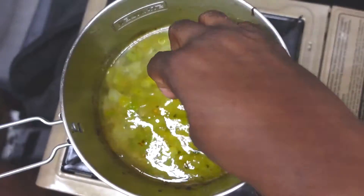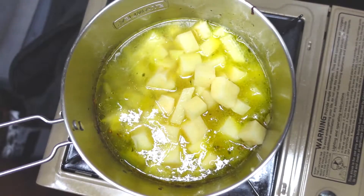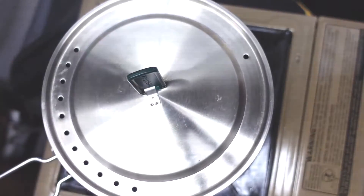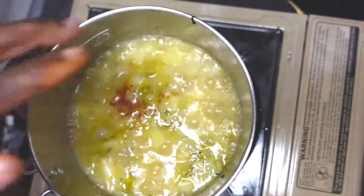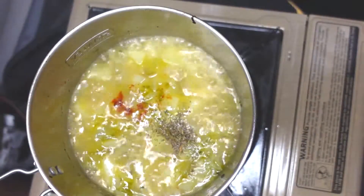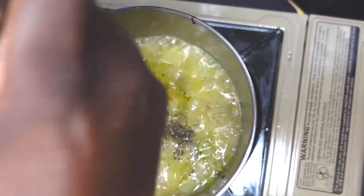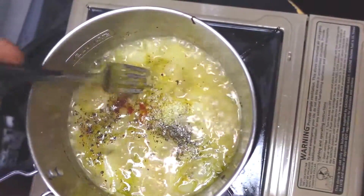We're gonna add some water and toss our potatoes in. We're gonna bring the potatoes to a boil, raise the heat to do that, and cover it. We're gonna let the potatoes cook until they are fork tender. Remove the lid, lower the heat. Add cayenne pepper, Italian seasoning, black pepper, and salt. Stir that in, just like so.